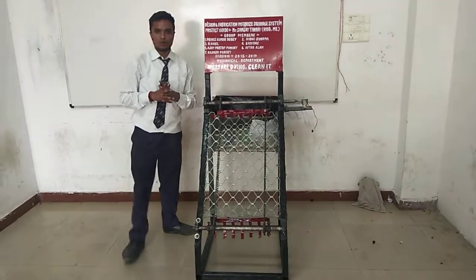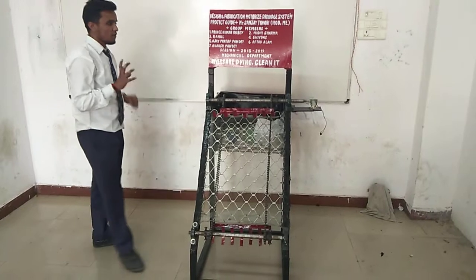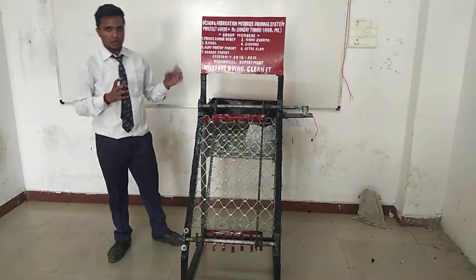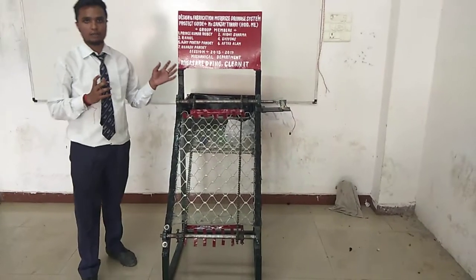We are also using a DC motor — a 2-4 DC motor. We are also using an adapter; the adapter helps to run the DC motor and also converts the AC supply to DC supply.